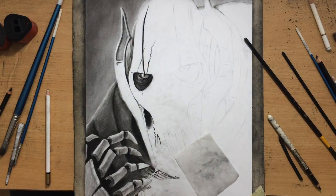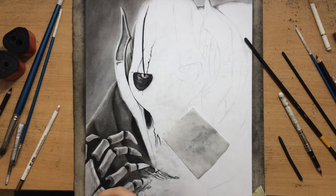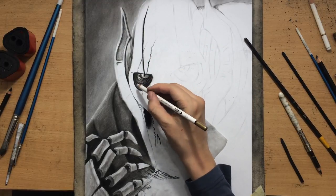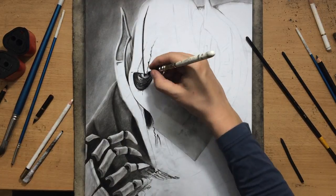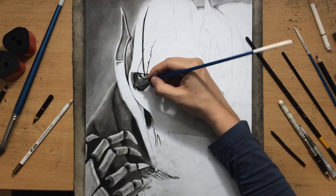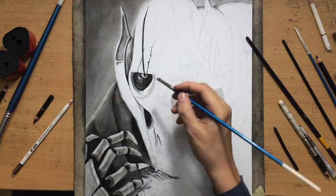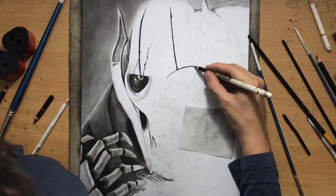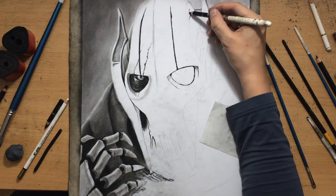I'm going to do a little bit of erasing with this kneaded eraser. The reason why a kneaded eraser is sometimes better than the pencil eraser is because it lifts up the charcoal and can create some very light areas if you didn't press too hard. If you did press hard, you may need to rub it out using that pencil eraser. The kneaded eraser also doesn't leave any residue — it's just sticky and picks the dust up, which is very useful.